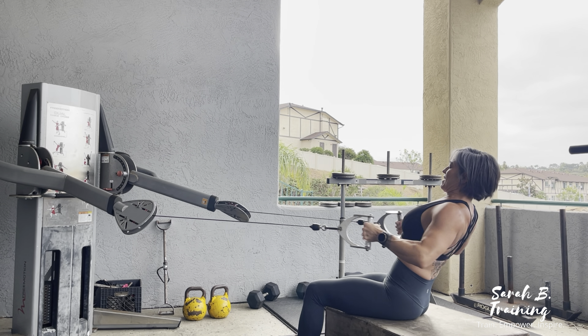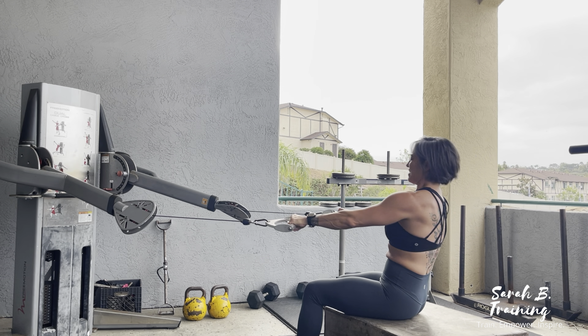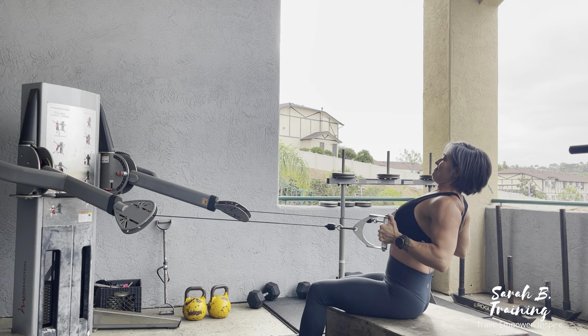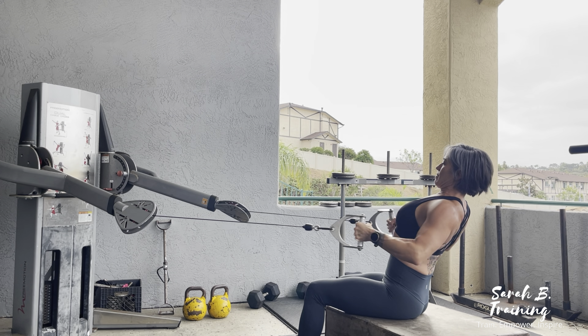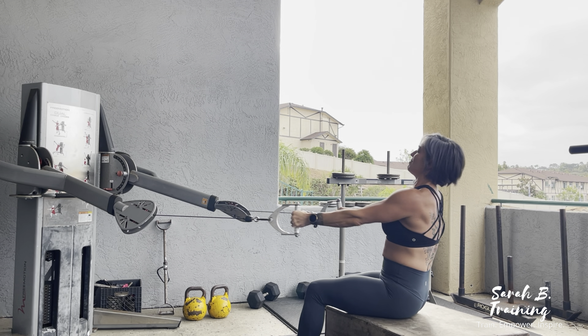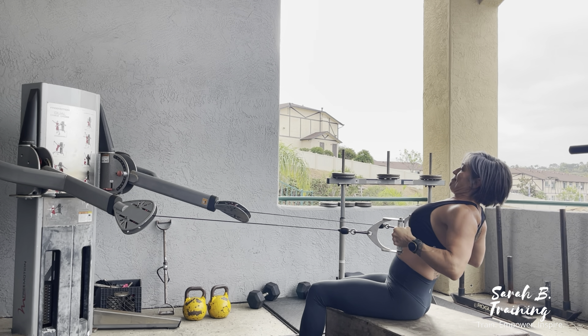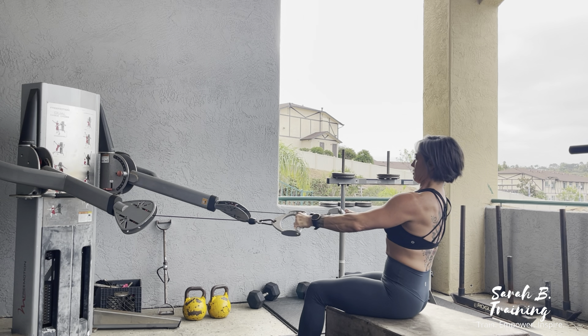While maintaining a neutral spine, you are going to bring yourself slightly forward — and as you can see, I'm slightly rounding the shoulders as I bring myself forward. Then I'm going to come into really good posture while maintaining a neutral spine as I drive the elbows back, squeezing the back muscles.